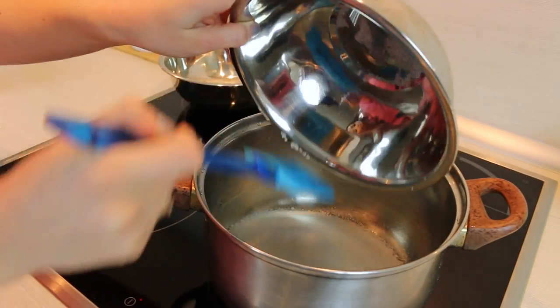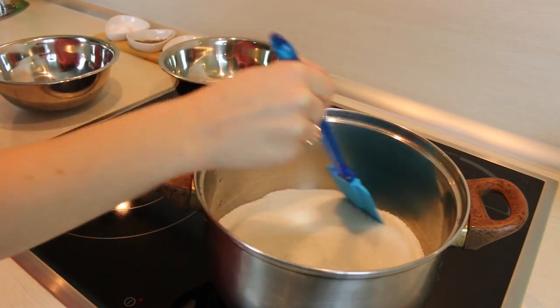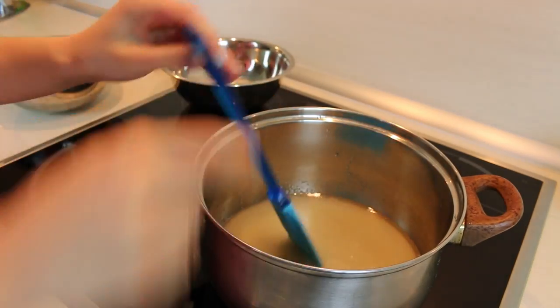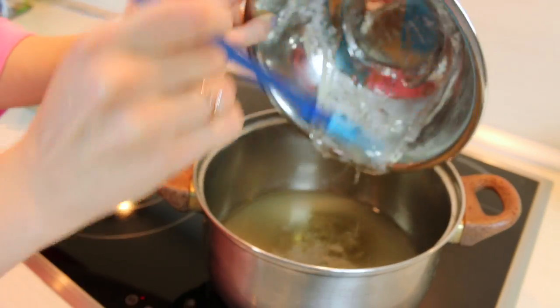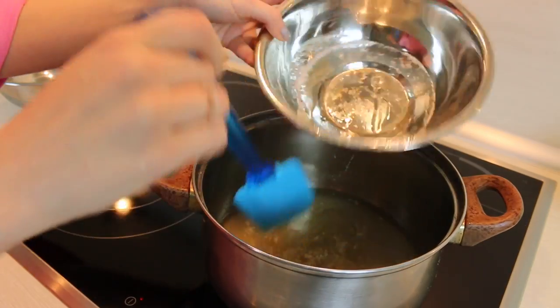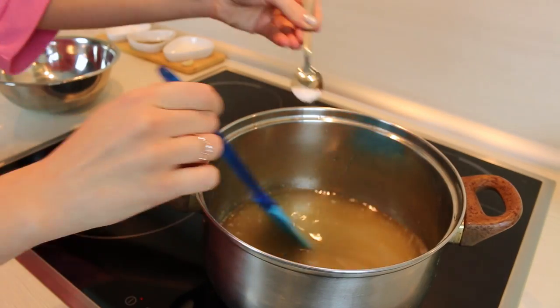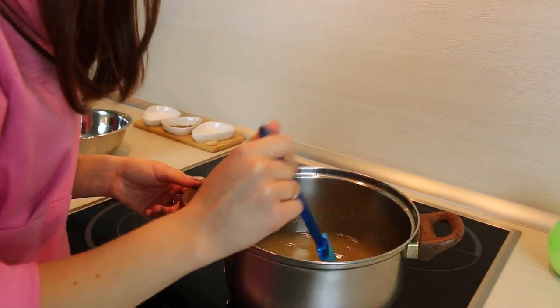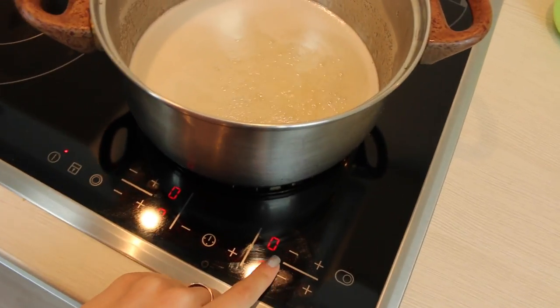Going back to the stove again. We need to combine 400 grams of sugar with 130ml of water. Also pour in the syrup that we made before and add some salt. It's very important to mix all this until it starts to boil, but once it's started, change the heat to very low and don't touch it for 8 minutes.